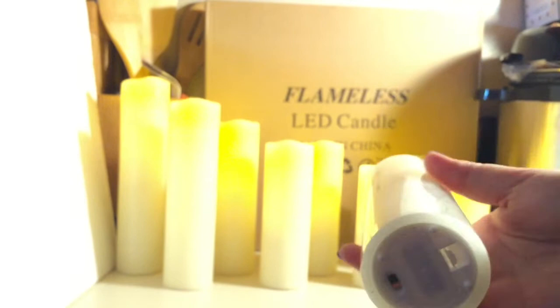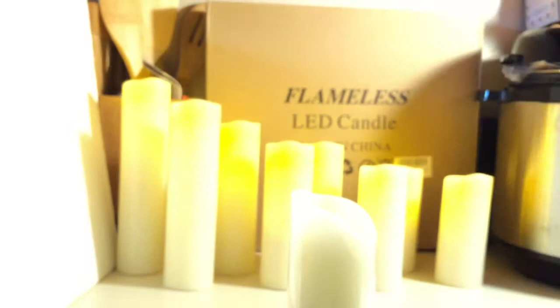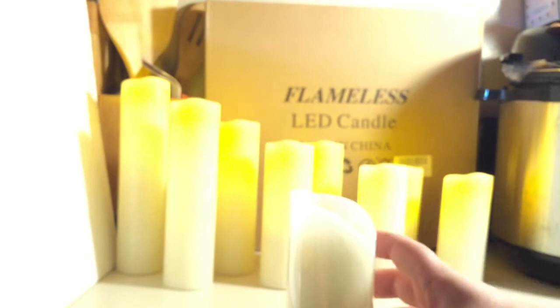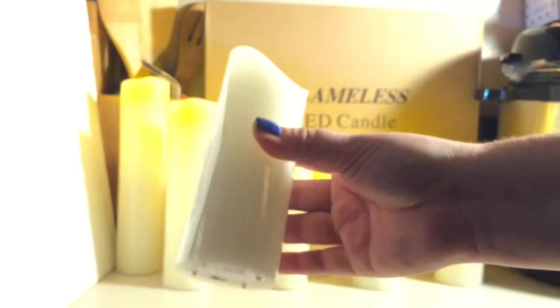Just so everyone knows, this could be very interesting because we have my lovely assistant and our fearless warrior to assist us, because my daughter has been helping since she came back, and we also have my niece. Here's one of the candles that has not had a battery put in yet, just to show you what they look like from the very beginning.